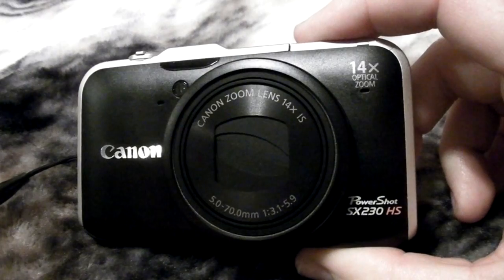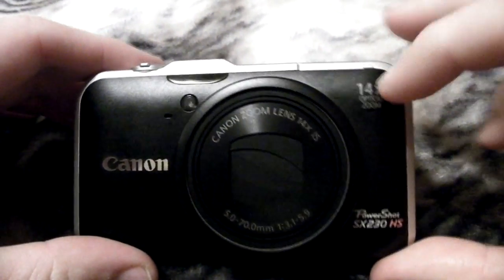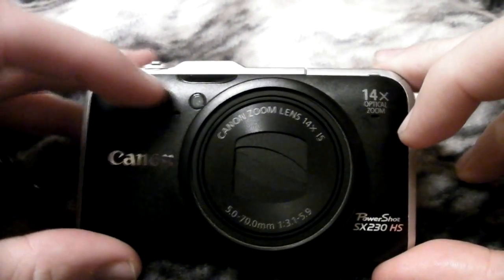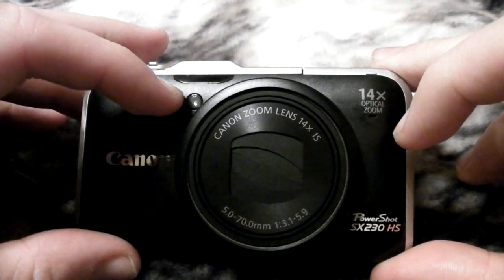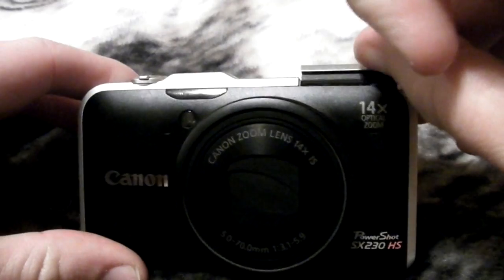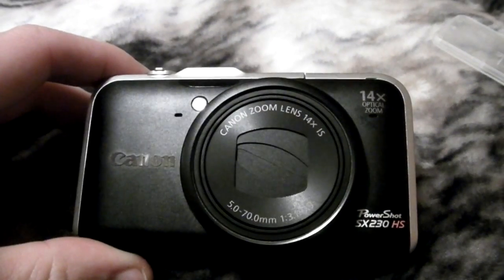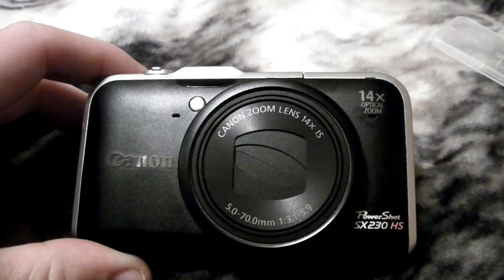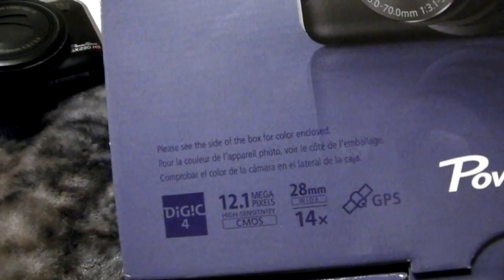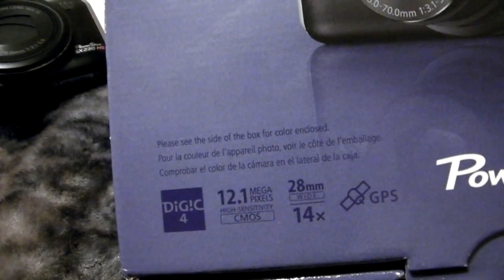So this is the Canon PowerShot SX230HS. It has a 14X optical zoom, two stereo mics right here. I guess this is the red eye reducer thingamajigger. And it has a pop-up flash right here. The lens is really good — it's a 28mm wide, according to the box. 28mm wide. High sensitivity CMOS. 14X zoom. And it has built-in GPS, which we'll get into in just a sec.